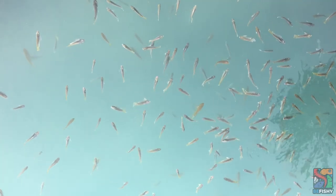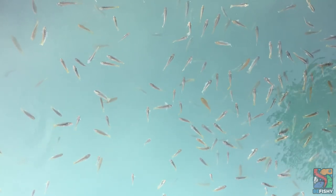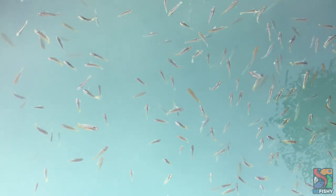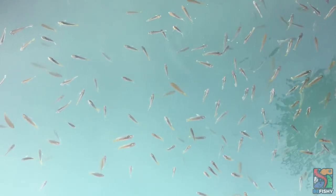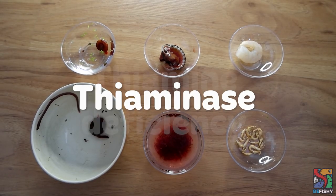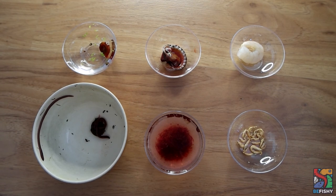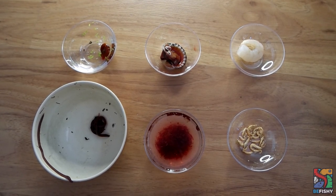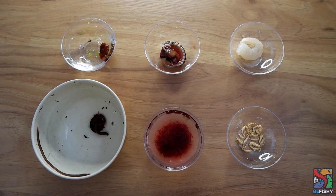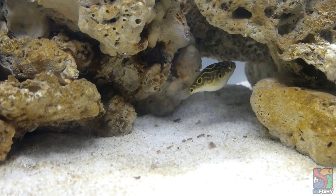I do not recommend feeding feeder fish, as the cons outweigh the pros. Feeder fish are usually kept in very bad conditions and are prone to diseases and parasites. Common feeder fish also contain thiaminase, which causes a thiamine deficiency and can lead to many complications. I do not feed all of these foods in one sitting — I rotate Gilbert's menu so he can get nutrition from different sources and so he doesn't get bored with the same food every day.